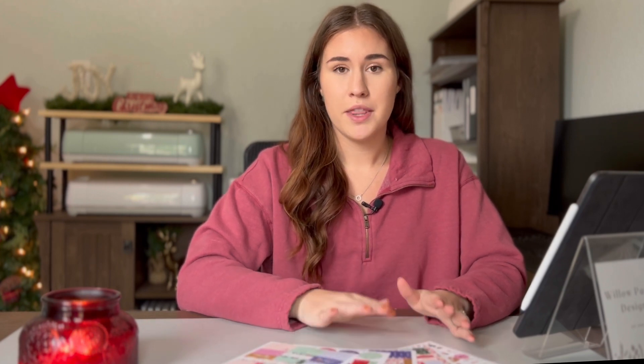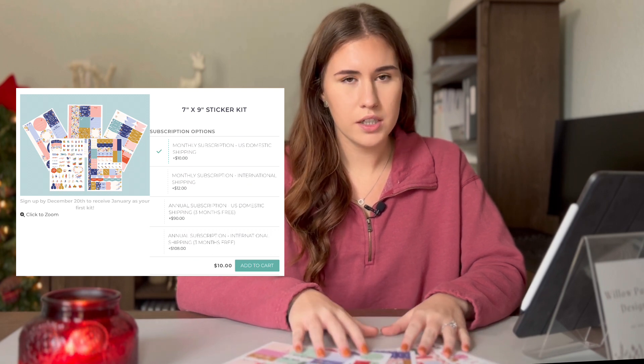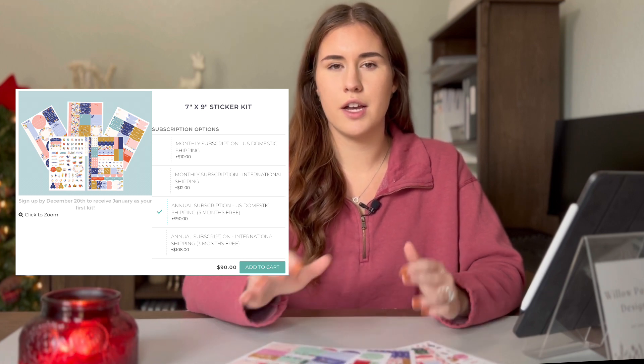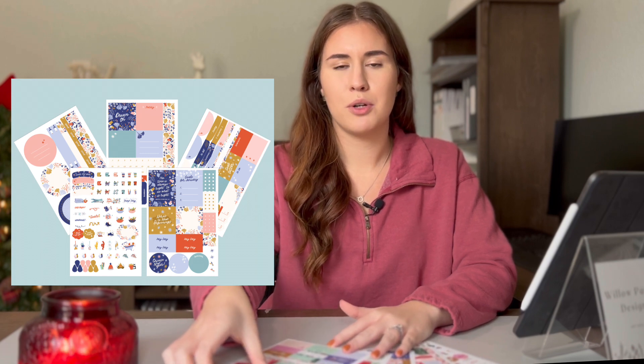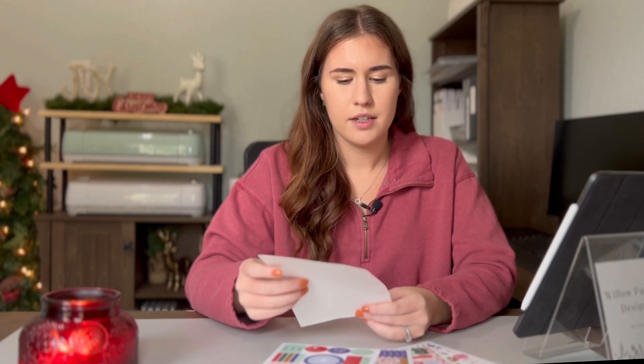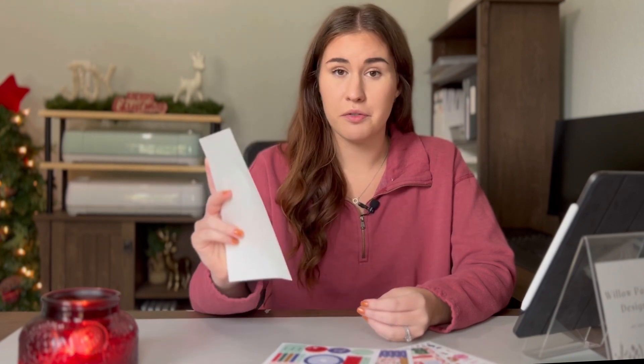So I wanted to give you an overview of the Plum Paper stickers and then we'll go into what they say it is and then my honest opinion. I have the listing pulled up on my iPad. The Plum subscription sticker kits — they offer them month to month, which is ten dollars a month for five sticker sheets, or you can pay for a full year and get three months free, so the total comes out to ninety dollars instead of one-twenty. You get five sticker sheets every month. The paper texture is silky, like a vinyl-y feeling, so you can't write on them with just any pen.